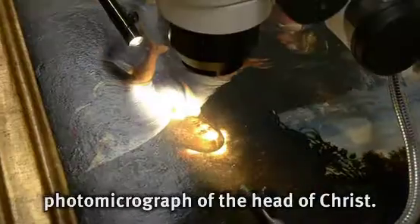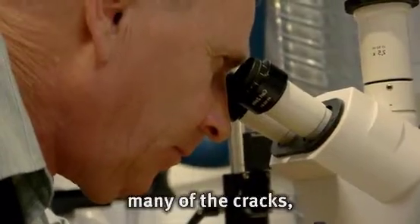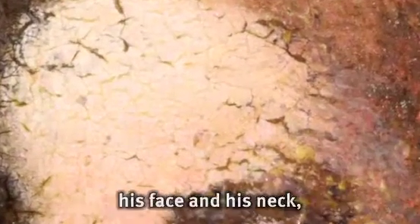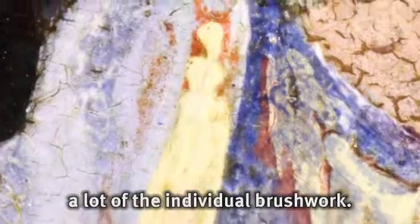Here we have a low magnification photomicrograph of the head of Christ, and we can start to see many of the cracks, especially in the lighter areas of his face and his neck, and we can start seeing a lot of the individual brushwork.